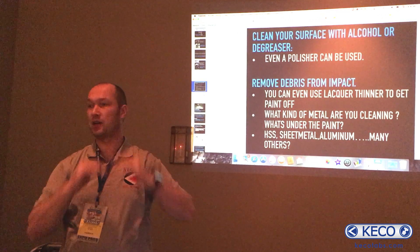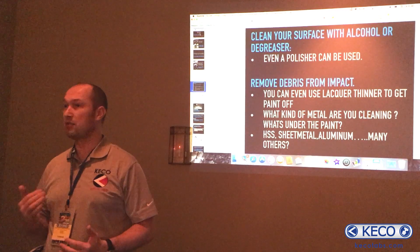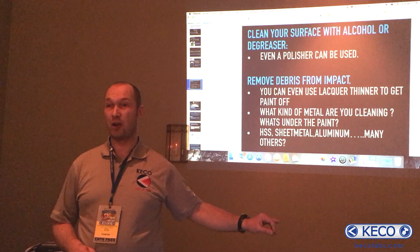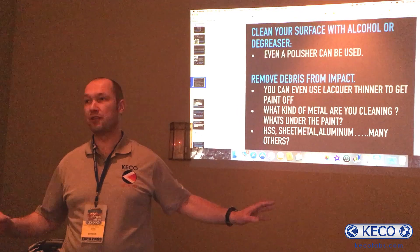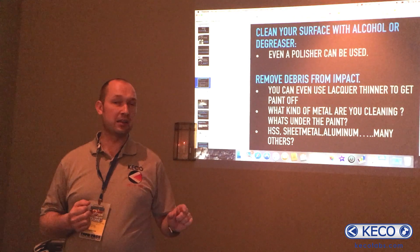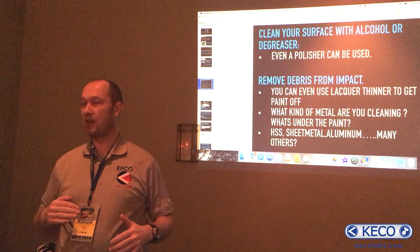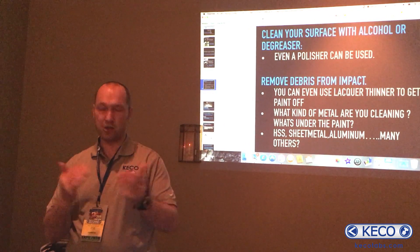Normal sheet metal will just pop up, but HSS steel, like a lot of new cars have today, might behave a bit like aluminum. So determine: am I glue pulling aluminum, sheet metal, or HSS steel? Different metal requires a different approach. If you use a slide hammer on normal sheet metal as you would on aluminum, you might end up with a dent going the other way. If you pull on aluminum like on sheet metal, nothing happens. Determine that first.